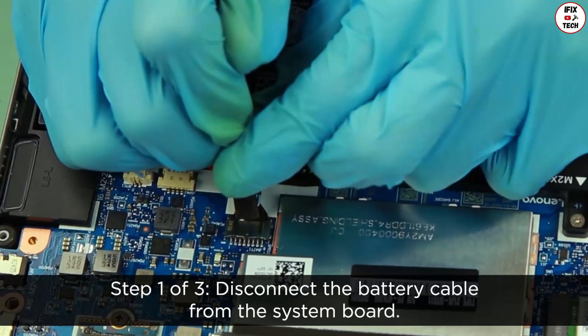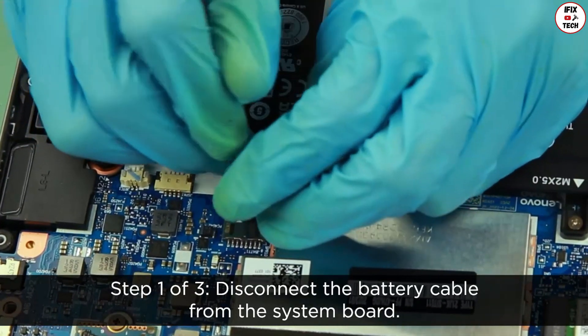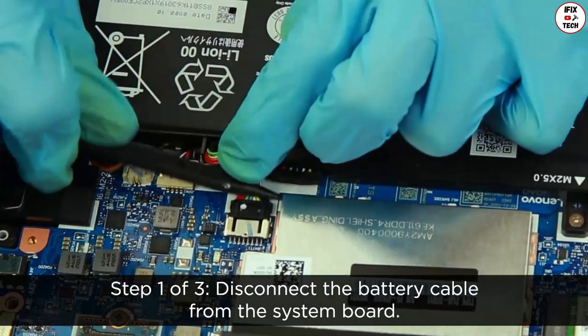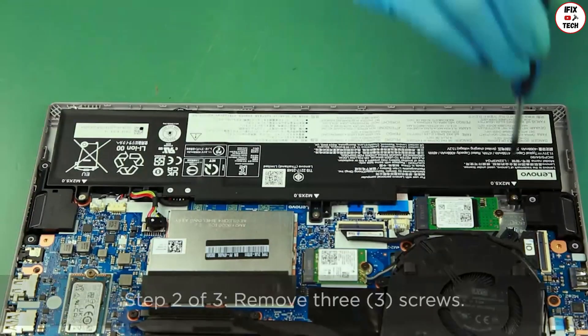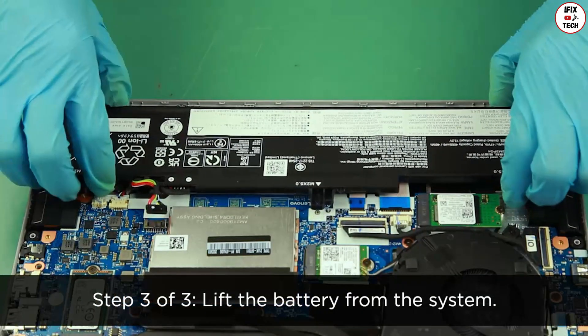Disconnect the battery cable from the system board. Remove the three screws and lift the battery from the system.